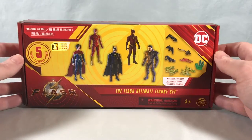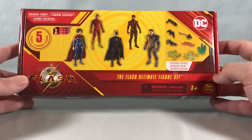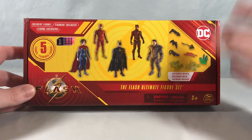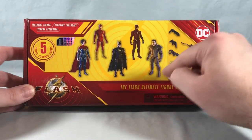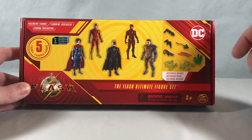Hello fellow collectors and welcome to Long's Toys. Today we are taking a look at the Flash Ultimate figure set from the Spin Master line for the upcoming Flash movie. We have five figures here: Supergirl, two versions of the Flash, Batman, and General Zod, and then a host of accessories.